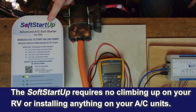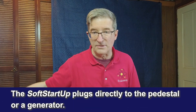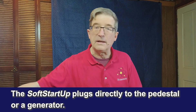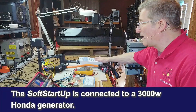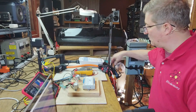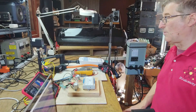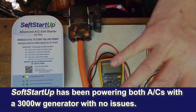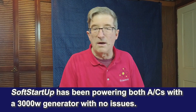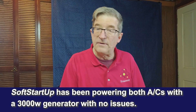What this unit does is, instead of having to put a soft start unit in your air conditioner up on the roof of your RV, this just plugs into either your pedestal or a generator. Right now I'm running a 3000-watt Honda that I've piped into here and split it between two legs, just like you would with a normal dog bone. It's powering two legs, each powering an air conditioner.